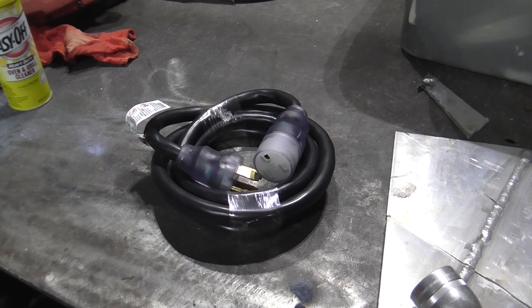Today's topic is adapter cords — 220 volt adapter cords, different single-phase plugs, and how to run a single-phase 220 welder on a three-phase 220 outlet. We'll look at what we can do with adapter cords to adapt to situations at a friend's house, a job site, a customer's location, or bigger plants that only have three-phase power and no single-phase outlets. Can you still use your welding machine without lugging a generator around?